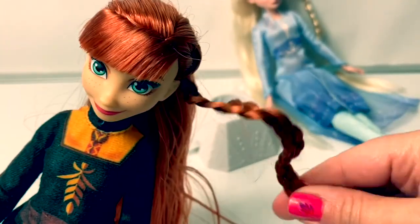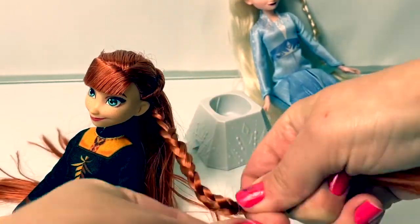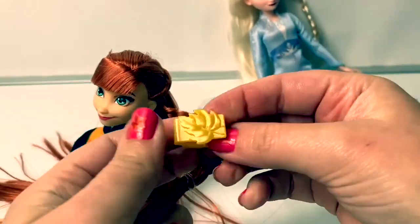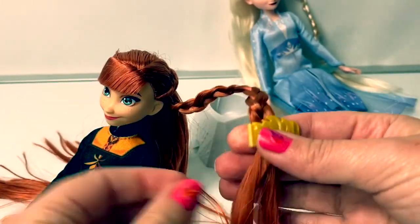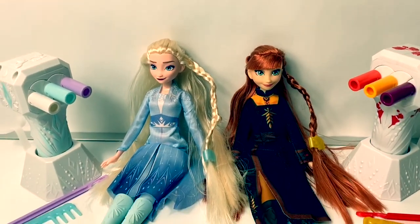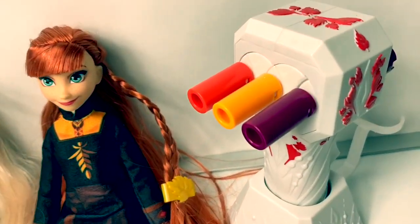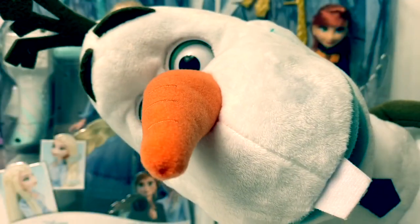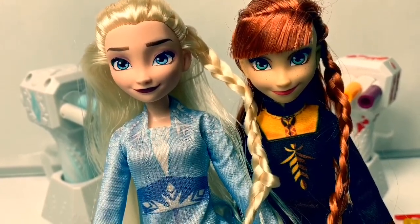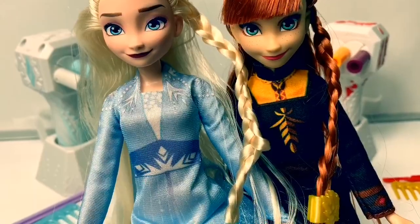Now let's wear a beautiful braid for Princess Anna, and we're going to use an elastic band and one of Princess Anna's beautiful leaf clips. Gorgeous! These new Frozen 2 Sister Style dolls were super fun — I especially love how these little tools can braid their hair, it's super awesome. Thank you for coming to Fun Toys Mundo and make sure to click subscribe to see more Frozen 2 toys, and click the bell notification so you can see all the toys. Until next time, friends — adios amigos.